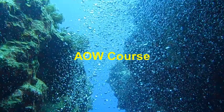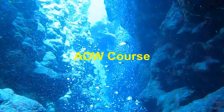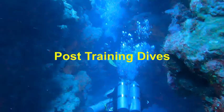We have also used wet notes during AOW courses during peak performance buoyancy to record weight configurations. Divers can also use wet notes for taking notes about each dive, such as the navigation dive. For post-training dives, divers would use wet notes for recording information about particular dive sites and also for dive planning. Wet notes are also very useful for communicating information between divers underwater.